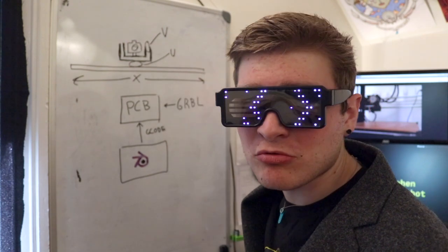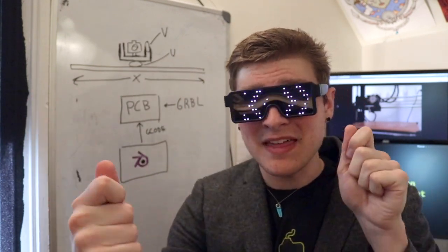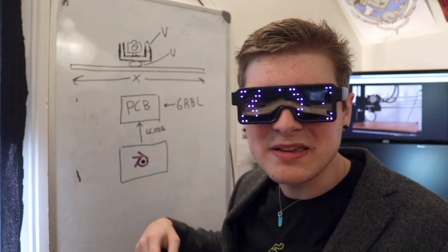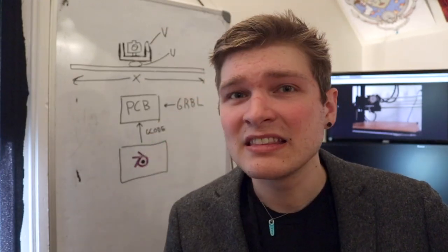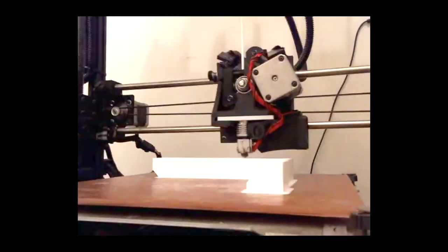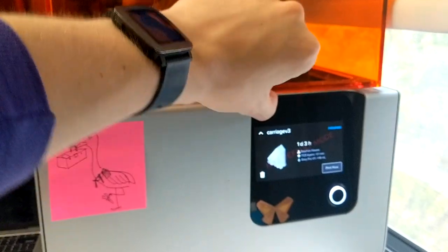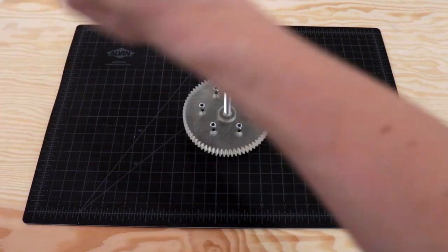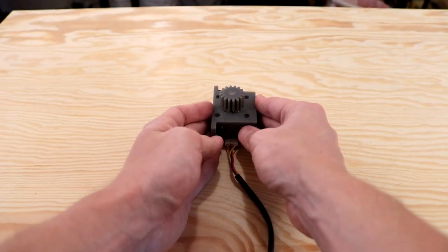So step one is building this gorgeous rig — well, I hope it will be gorgeous. I need to find a way to mechanically move my camera hopefully about a meter along the x-axis, then about 180 to 360 degrees rotation in the U axis, and maybe 180 degrees along the V axis. Once I've built the whole mechanical part, I'll make the PCB, put GRBL on it, figure out the Blender stuff, and get all the brains working. But in the meantime, let's print a lot of parts.